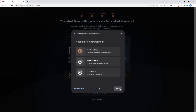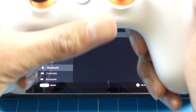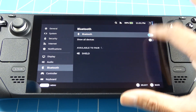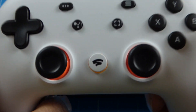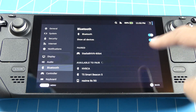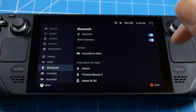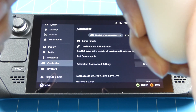Next, I'm going to test it out on the Steam Deck. Here I am on the Steam Deck on the Bluetooth page. I'm going to try and connect the Stadia controller. First I'll turn it on, then I'll press the Stadia button and the Y button. As you can see, it's flashing orange. It appears on the list, so I'll select it. It has paired and the light has gone off. I can control it now.